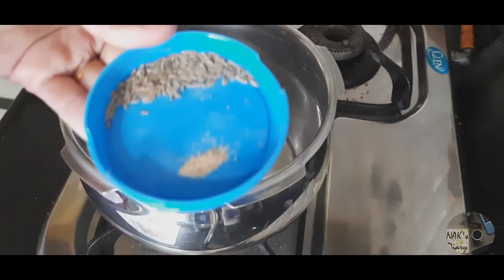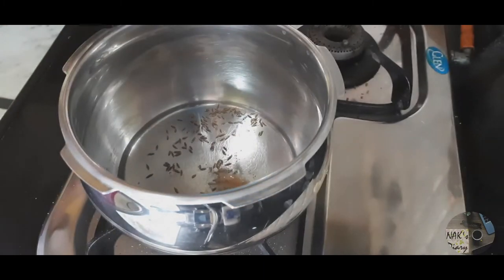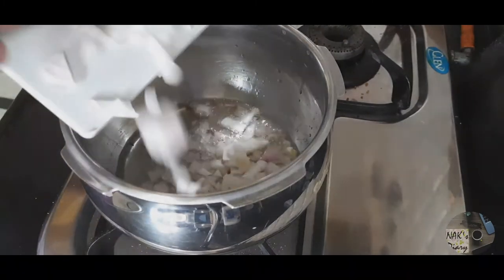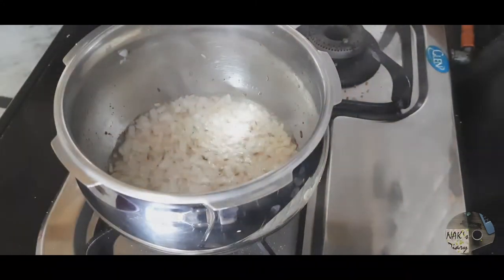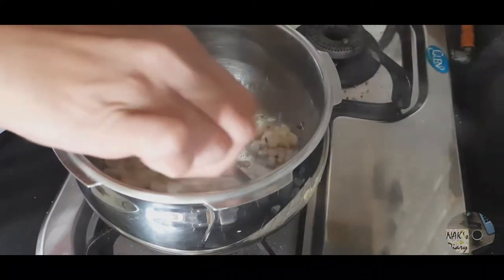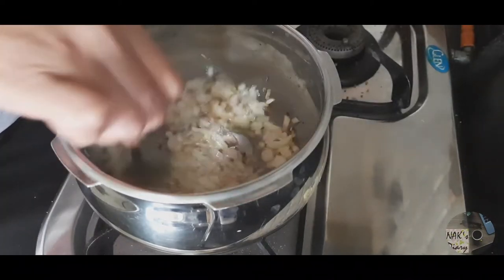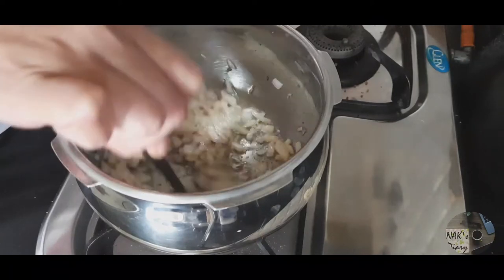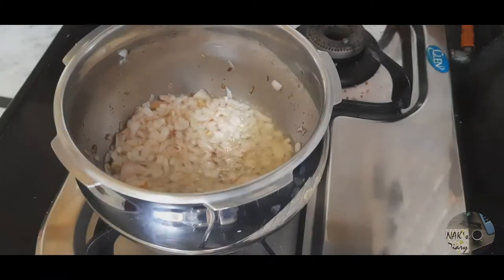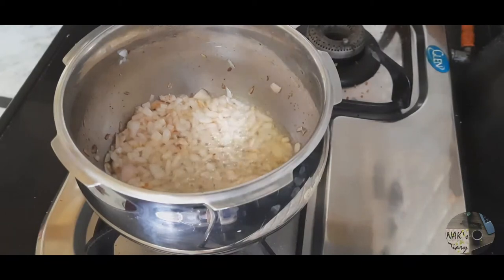This salt is about 2 tbsp, and we will add jira and heeng in it. We will add some salt and it will be golden brown. The famous dish is a combination of rice — made in Rajasthan, in every city — but I am making this recipe in my own style, which you can eat for breakfast.